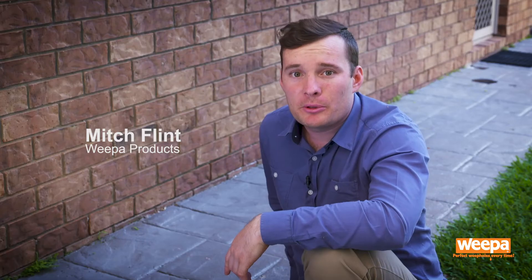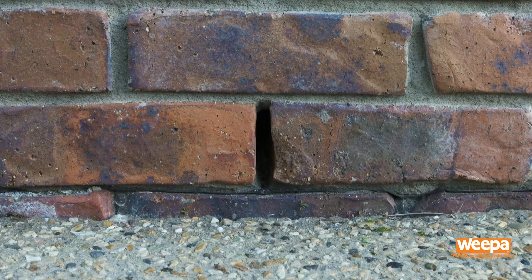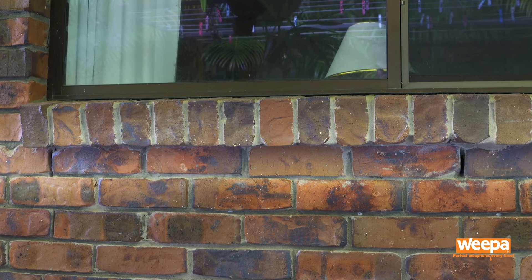In this video I'll show you how to install a Protector Weephole screen. Weepholes are located around all cavity brick dwellings, spaced evenly along the bottom of the walls as well as around windows and doors.